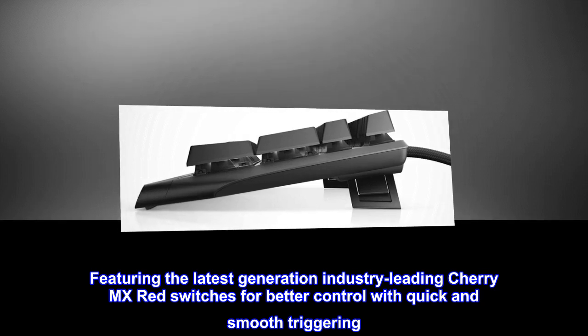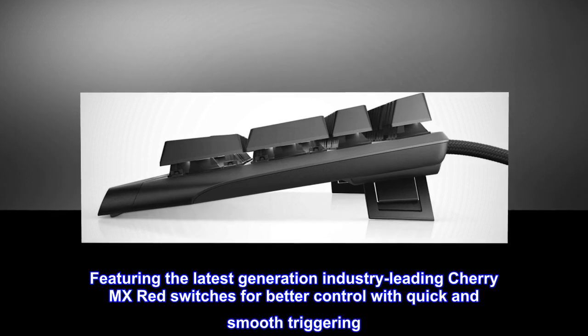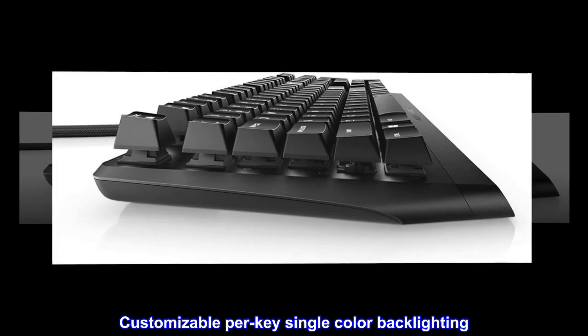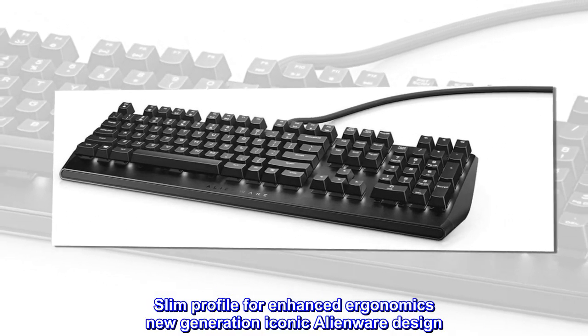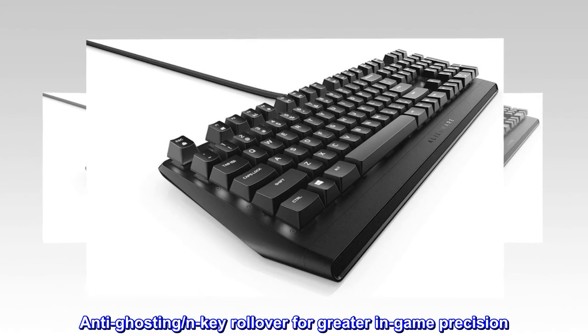Featuring the latest generation industry-leading Cherry MX Red switches for better control with quick and smooth triggering. Customizable per-key single-color backlighting. Slim profile for enhanced ergonomics, new generation iconic Alienware design. Anti-ghosting and N-key rollover for greater in-game precision.